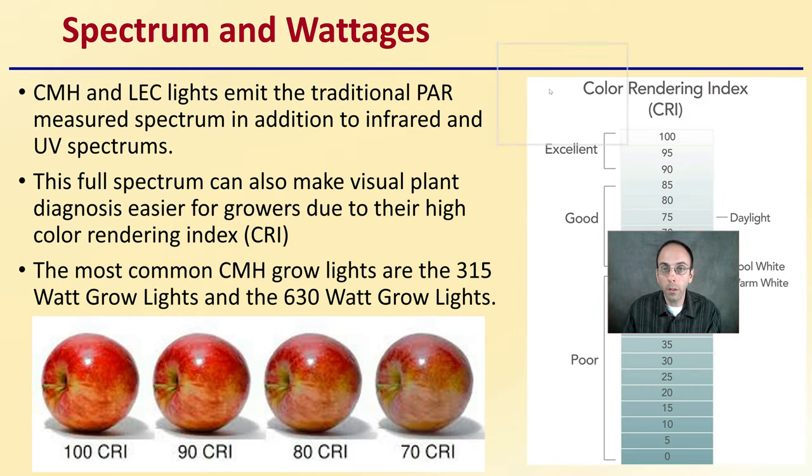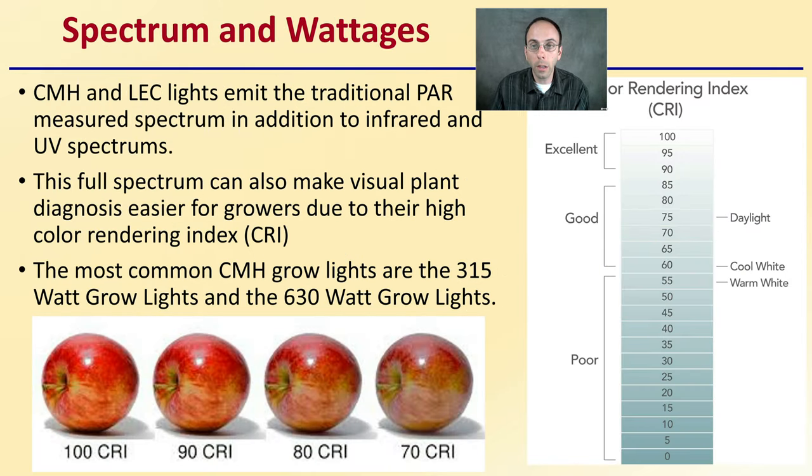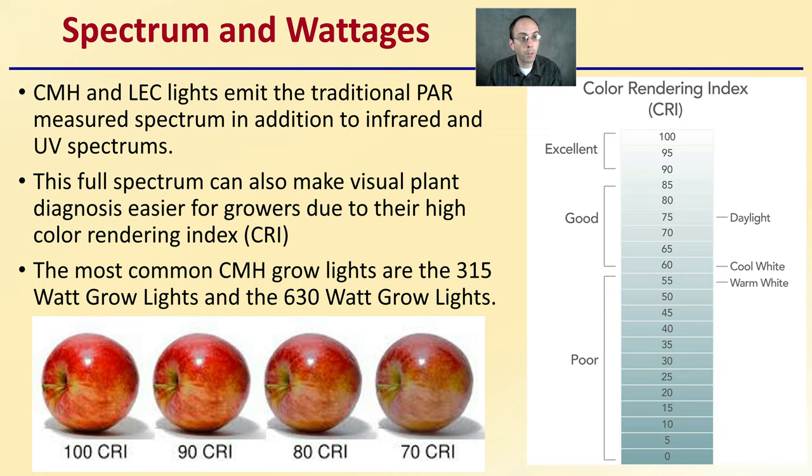Now the spectrum and wattages. The spectrum that they're producing is quite advantageous. Both of these lights emit traditional PAR-measured spectrum in addition to infrared and also UV spectrums. This full spectrum can make visual plant diagnosis easier for growers due to their high color rendering index, or CRI. The most common CMH grow lights are the 315 watt and the 630 watt grow lights.